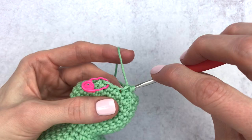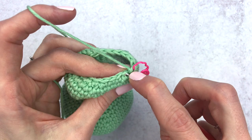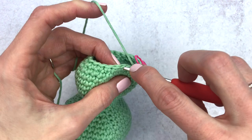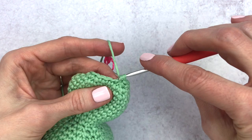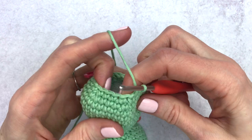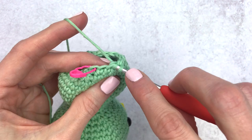For round 31 we're going to decrease in the first stitch and single crochet in the next two, repeating around. Decrease one, single crochet one, two — decrease two, single crochet one, two — go ahead and continue: decrease and single crochet in the next two all the way around.